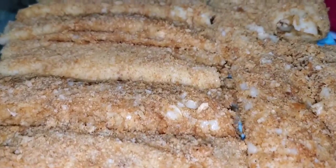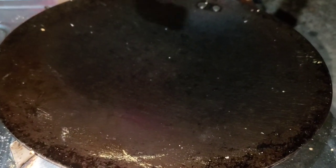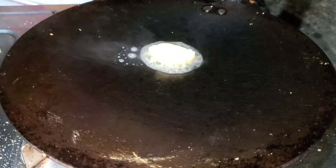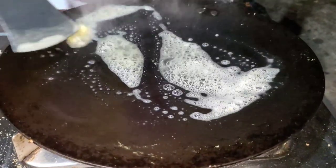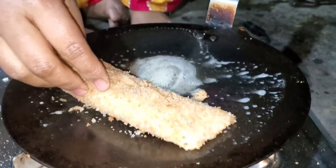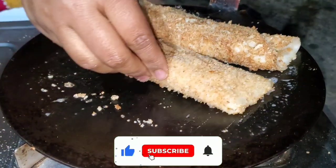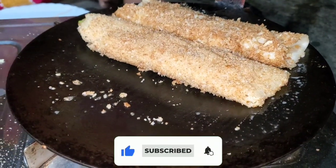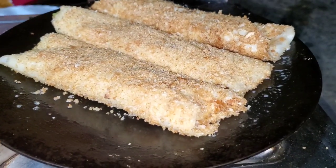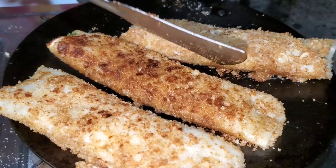I am ready to go to the bhaja. Let the water open. Fill the water and add water.